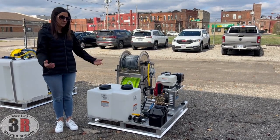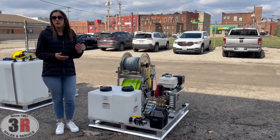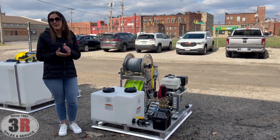Other than that, similar to our Condor — just a bigger, more deluxe version of it. If you have any questions, feel free to take a look at our website at 3rpressurewashers.com, or give us a call and we can answer any questions you may have. Thanks.